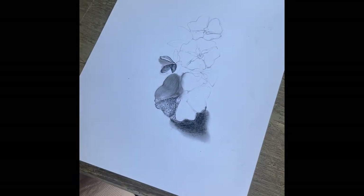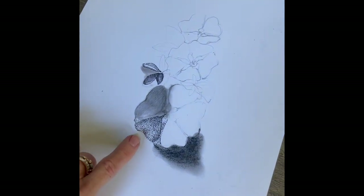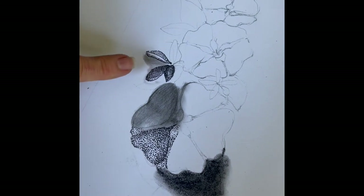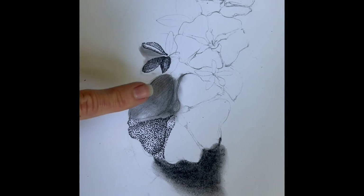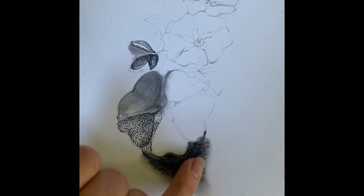Here's what I'm working on — this is the beginning of my project. I wanted to show you the different techniques in one drawing. Here are the dots and the stippling, here's the cross-hatching, and here's the regular pencil shading on this petal and the shadow of the flower that I blended with my finger.